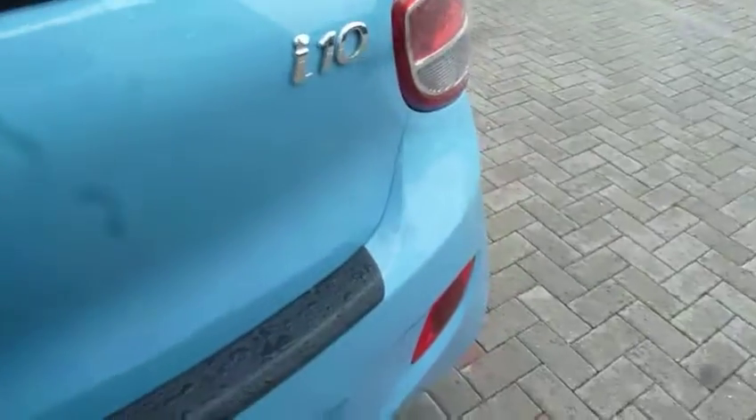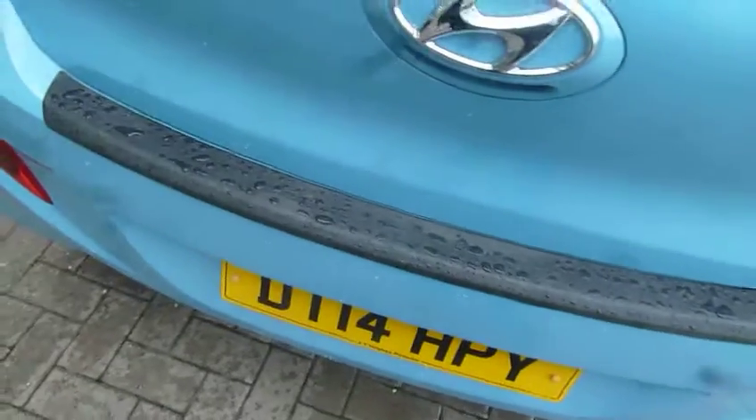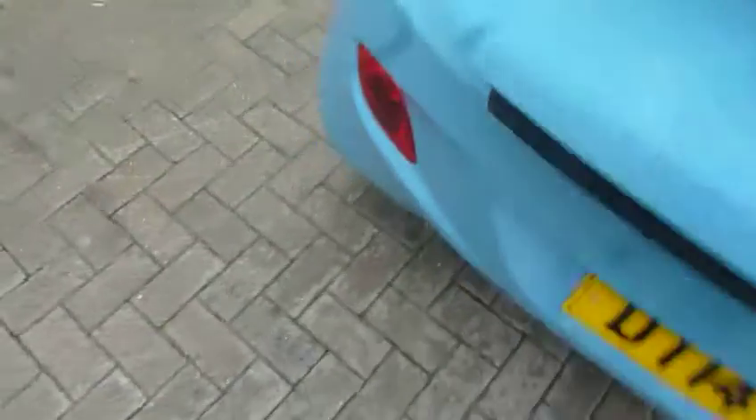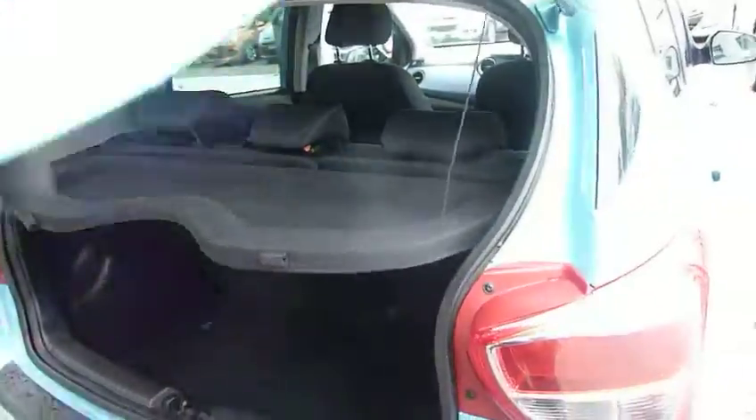If we have a look inside the boot — we'll open the car, which has remote central locking. Inside the boot, as you can see, it's a really good sized boot for a city car. We've got 60-40 split rear seats for any large items. There's a courtesy light up in the corner. Underneath the boot floor you've got your space saver spare wheel. And the parcel shelf keeps all your shopping nicely hidden out of sight.